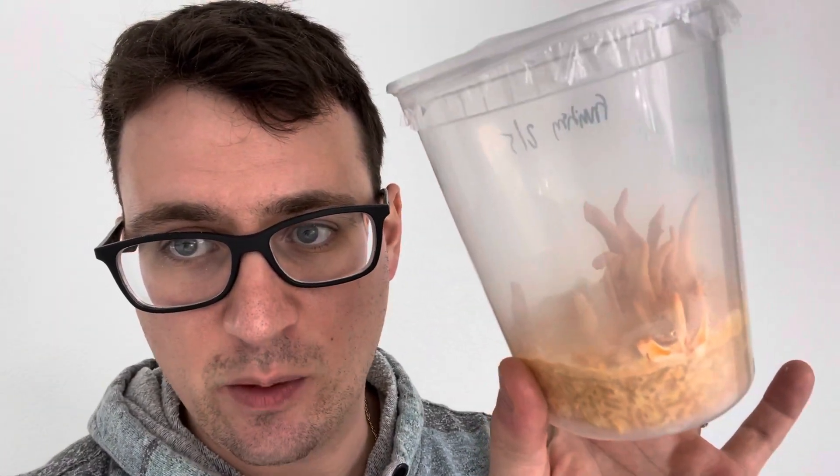What's up guys? It's Gary with Fresh from the Farm Fungi here in Denver, Colorado, and I wanted to do my final post on the Cordyceps 2.0.